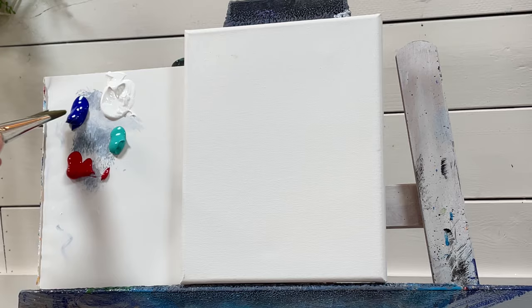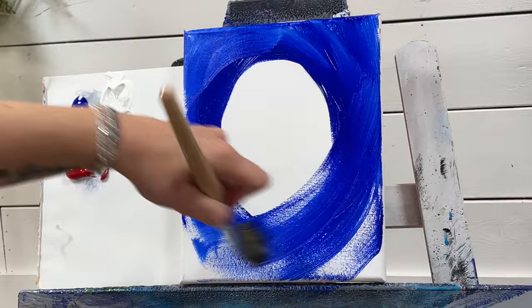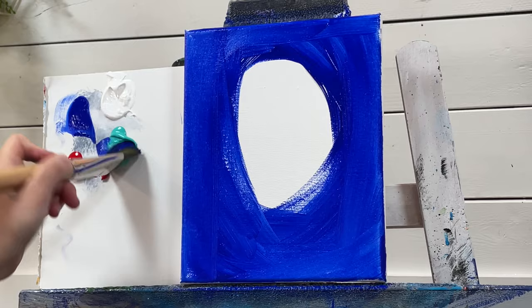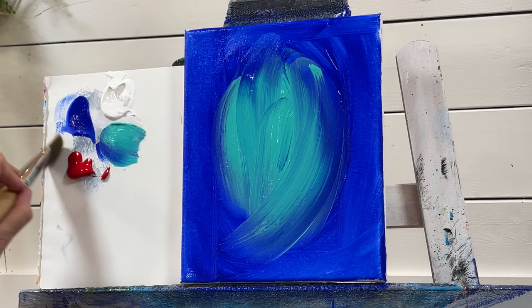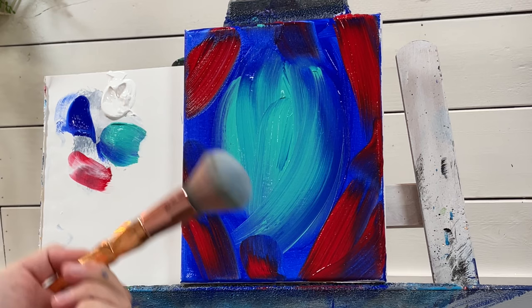What I want to do is just take blue and add it around, leaving a little oval or circle in the center. Then I'll take the turquoise aqua green and apply that there, and take red and apply that around the outer edges. It's fairly messy — it doesn't have to be neat and tidy.